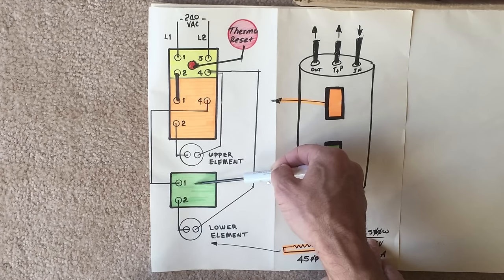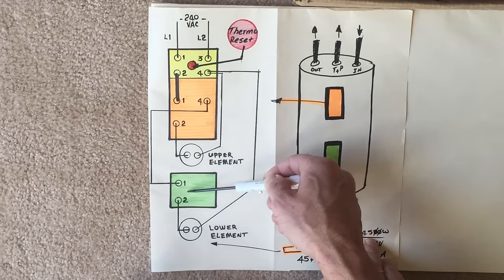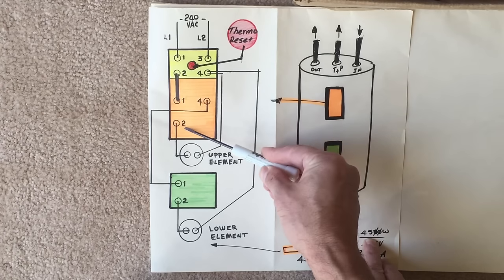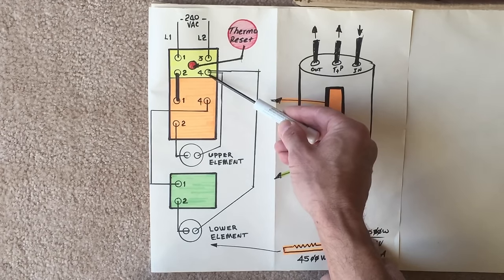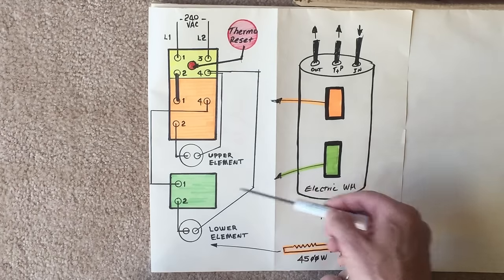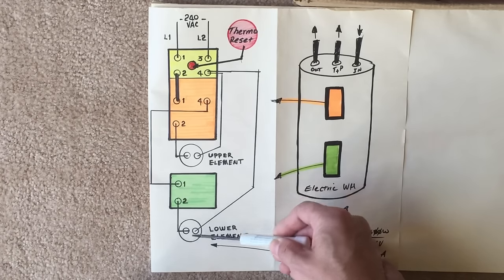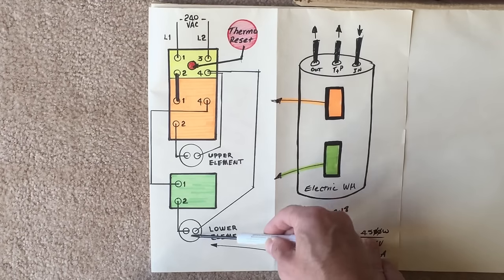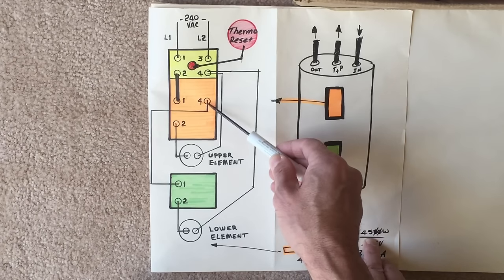It also provides power to our lower element controller, connected from terminal 4 to terminal 1 of the lower element controller. The upper element is connected to terminal 2 of this module, and the other side of the upper element connects directly to terminal 4 of our thermal reset. The lower element is controlled by the lower controller, with one side connected directly to the thermal reset module and the other side connected to the controller, which is powered through the upper element controller.